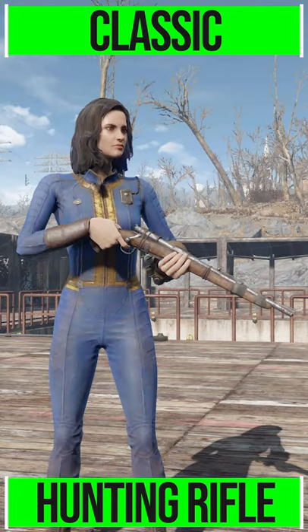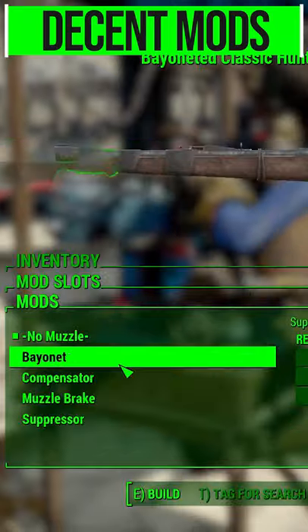Always nice seeing those classic weapons being brought into the game, and a great look at what's being done with the Capital Wasteland project. Now as for the gun itself, it's got some good modifications.